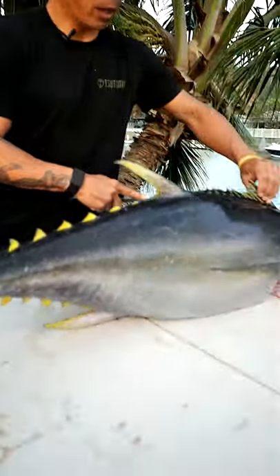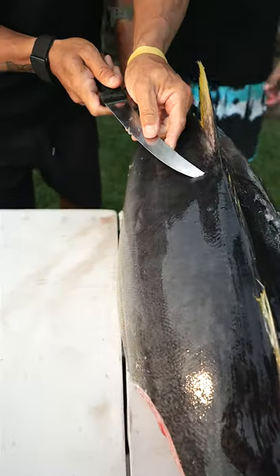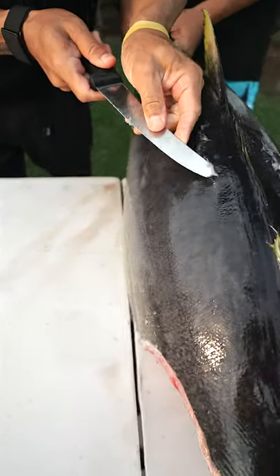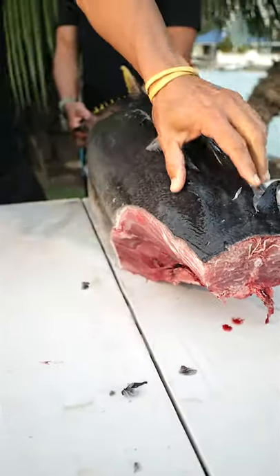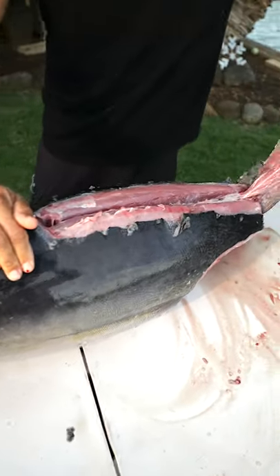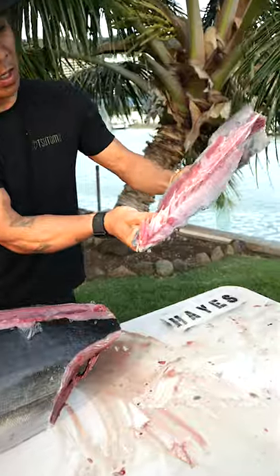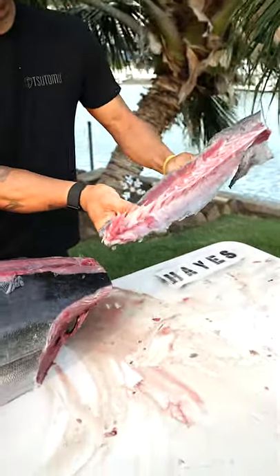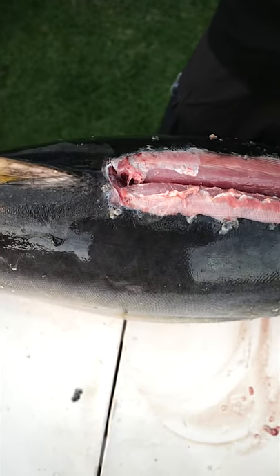This fin that goes up and down, I want to get this out of here. It's just a matter of getting underneath here. My blade's going right up to the bone because I'm going to peel this whole thing off. That whole fin came off in that process — just makes it easier when you're cutting this part without having to deal with all these bones.